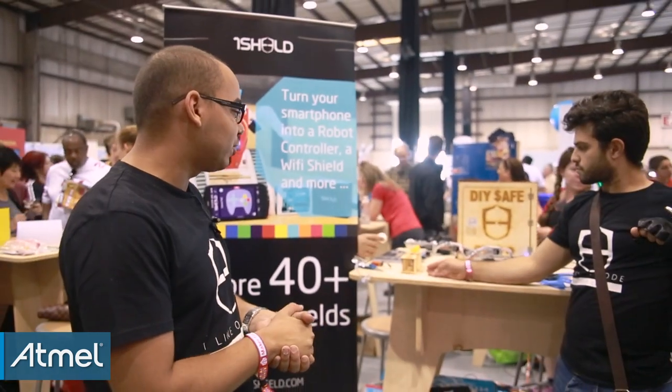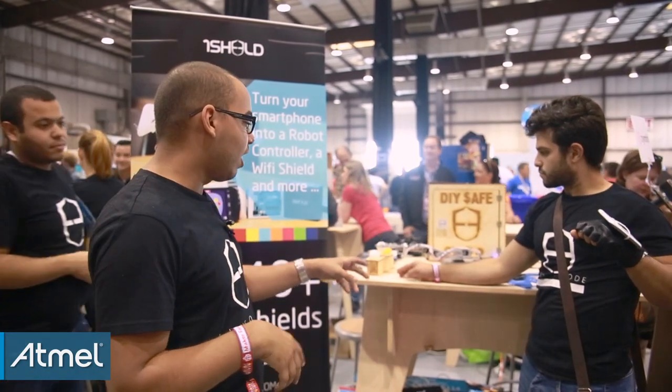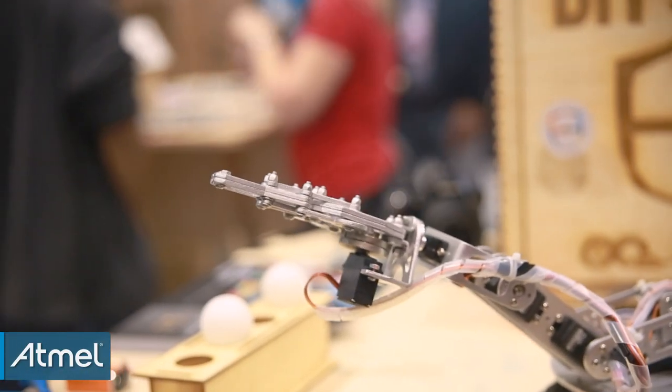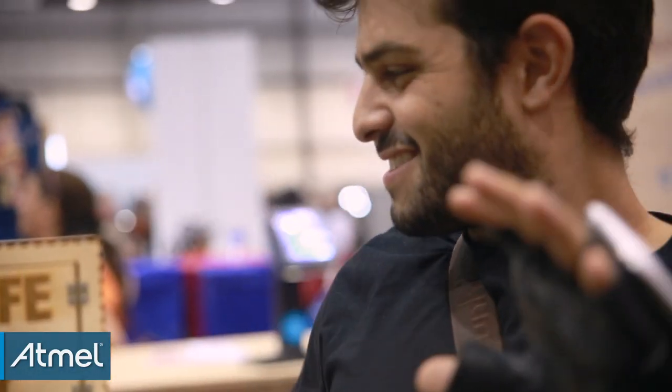For this demo today, we have a robotic arm that you can control via the smartphone accelerometer sensor. Whenever you move the phone, it detects the movement in X, Y, and Z axis, and you can control it very easily. It's done with one line of code — we've encapsulated everything in our library.